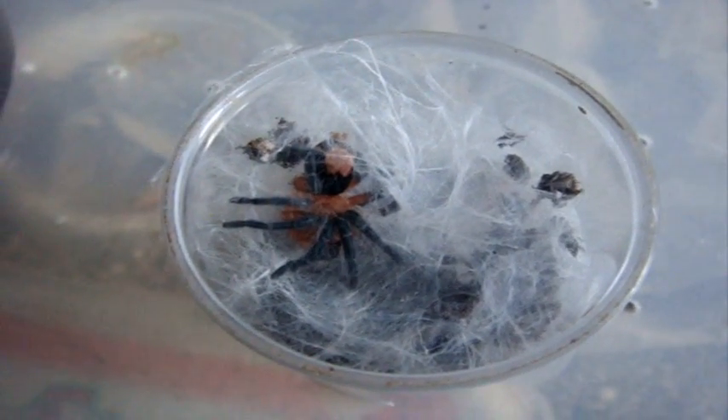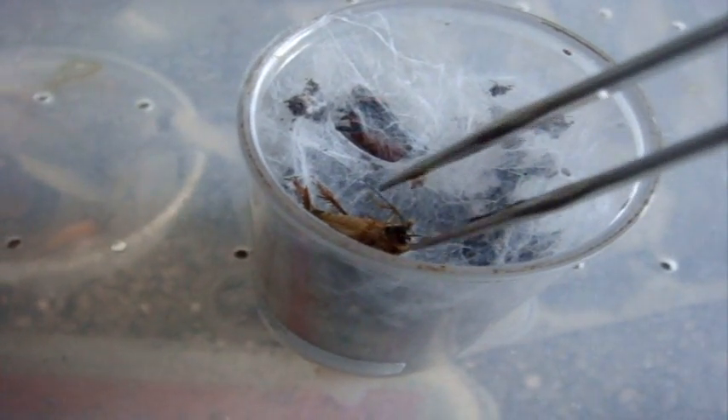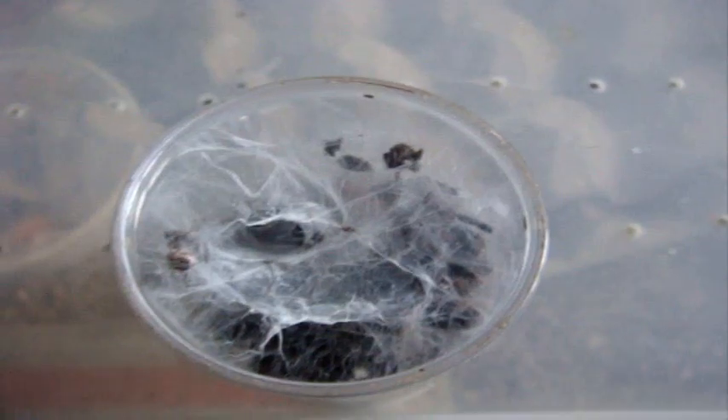It looks like Lucy moulted. This is my Cyriocosmus perezmilesi, the Bolivian Dwarf. I think she moulted quite some time ago, so I'm sure she may be ready to eat. From what I can tell, it looks like a fresh moult, so I'll remove it. I'll try again next time, a couple more days.